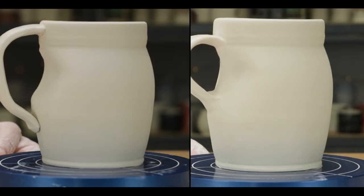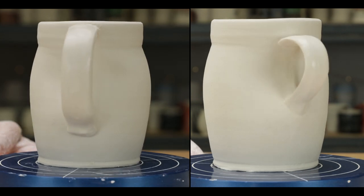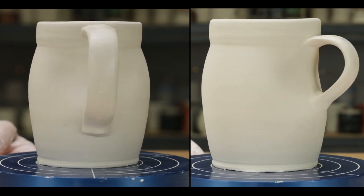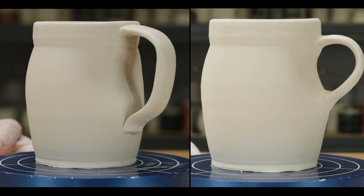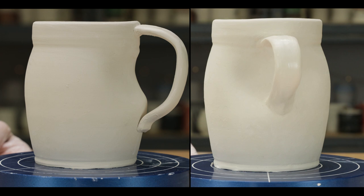Here they are side by side. Aesthetics are very subjective. One potter might like the first handle better, but I like the second, as the lines flow better from the body. What other choices would you make? Tell us in the comments below.